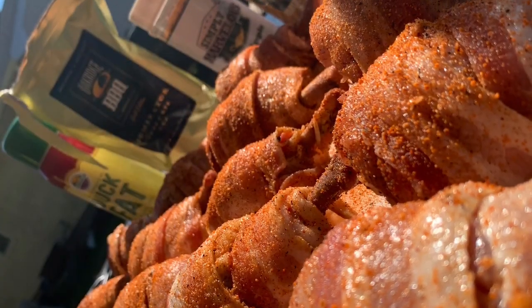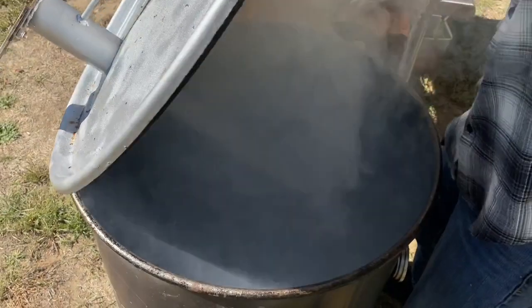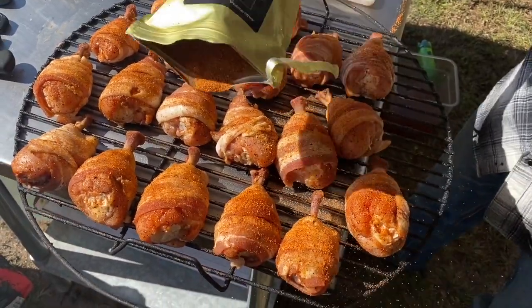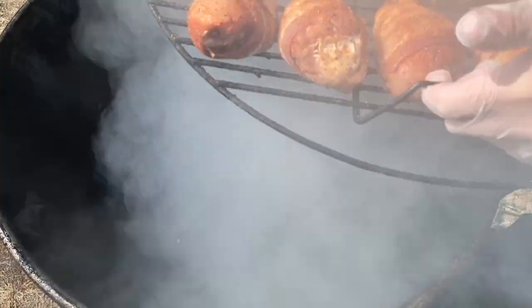Here we go. Right now our Gateway Drum Smoker is sitting right at 300 degrees. We are adding two chunks of apple wood and a handful of pecan chips into the fire basket with our Betterwood Products Lump Charcoal. Adding some Oak Ridge Dominator on some of the spots that were missed. Placing our chicken on our Gateway Drum Smoker, rotating every 15 minutes — should be ready to wrap in about 45 minutes.